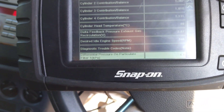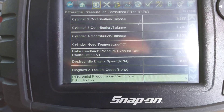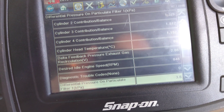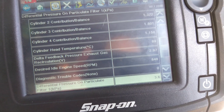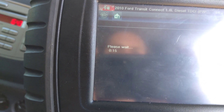After fooling it to allow it to do a DPF regen, it's now actually about the same readings as when it allowed me to do it. So I'm going to try it again and see if it gets even better. This time it's for real, with the car doing it without me fooling it.